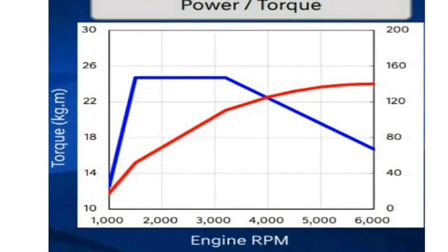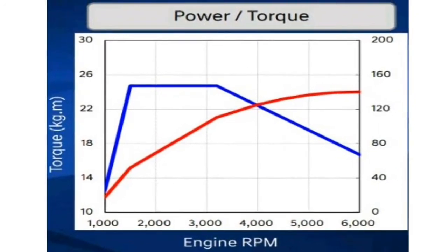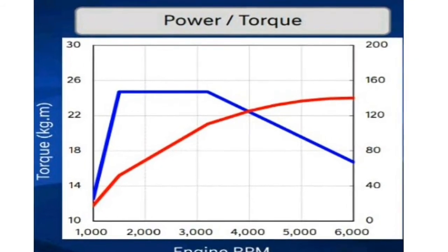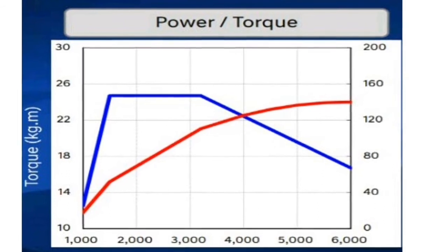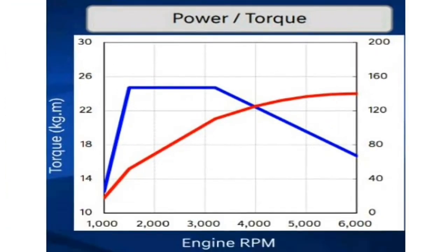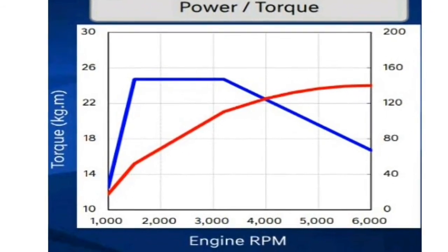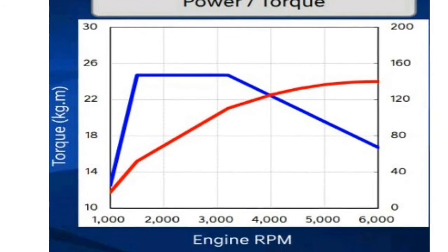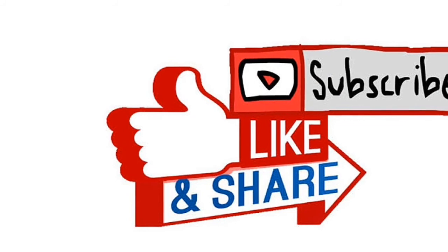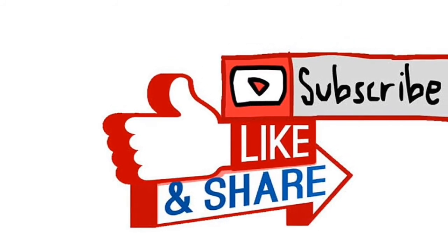By combining the advantages of forced induction with the advantages of direct injection, we get a result shown in this figure: compared to multi-point injection, turbocharged gasoline direct injection engines are able to provide higher torque at lower RPM, maintain peak torque over a larger speed range, and allow us to accelerate more quickly. Thank you for watching my video — don't forget to like, share, and subscribe. We will meet again in another video.